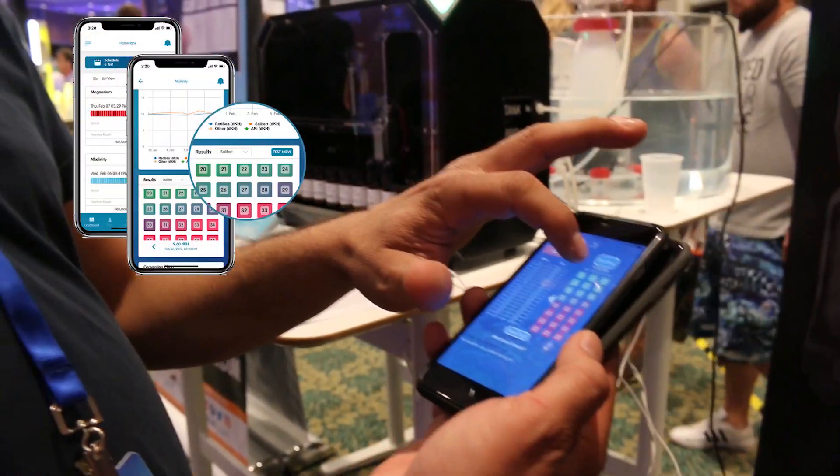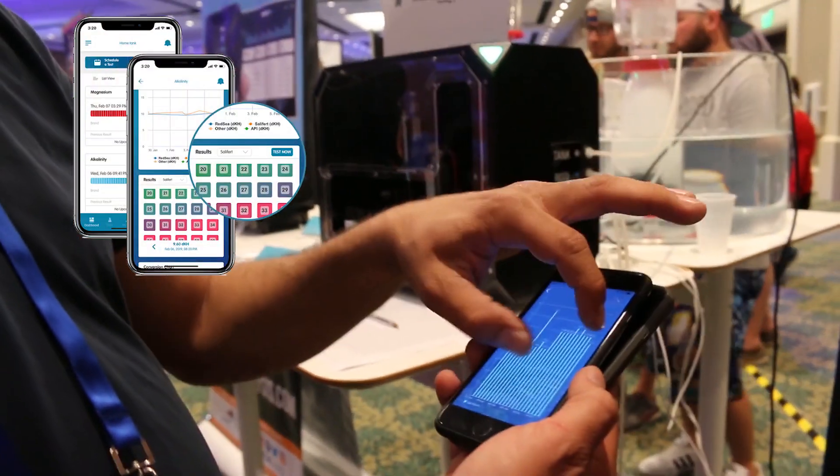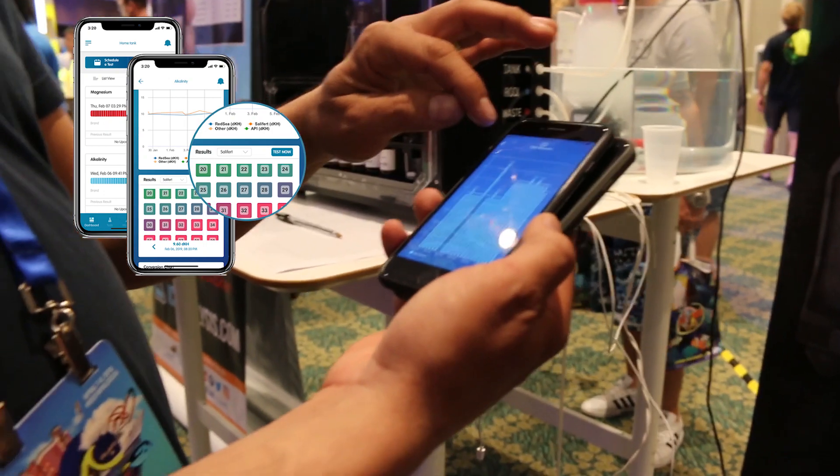And you can test from our app these parameters. It can test now for nitrate, phosphate, calcium, alkalinity, and magnesium. And nitrite and ammonia are coming soon.